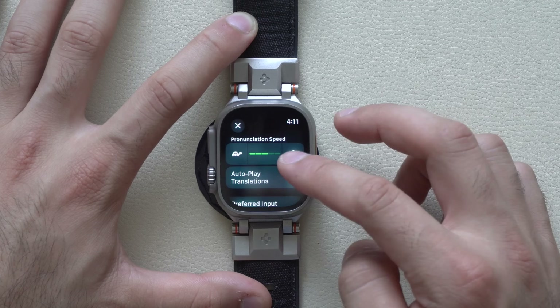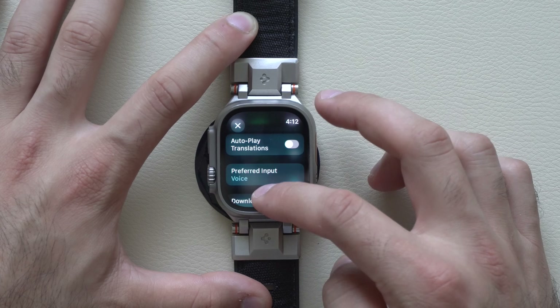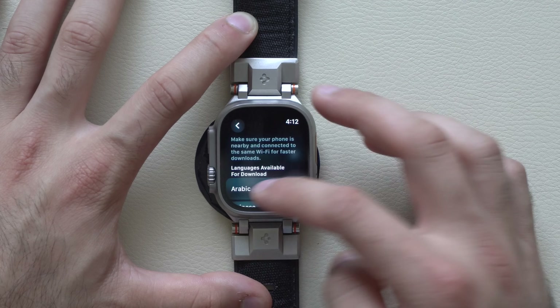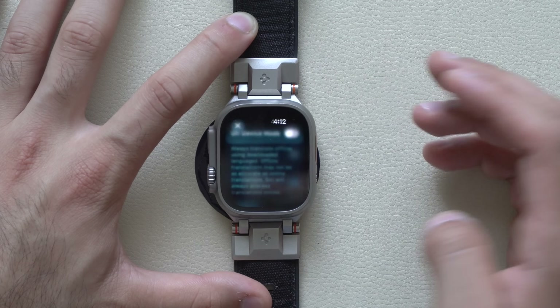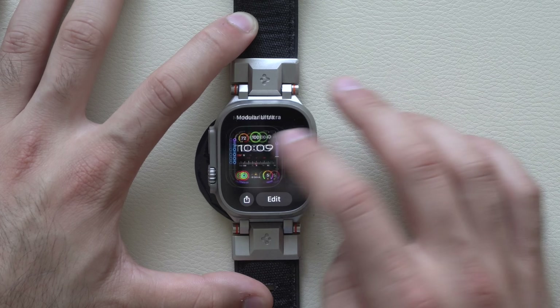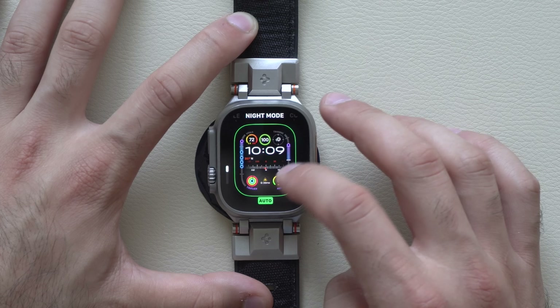It works extremely well. You can bookmark your favorite most used languages, and you can also adjust the speed, auto translate, voice preference, and the languages you want to download. It supports a lot of languages for a free-to-use software. And since we are using an Apple Watch Ultra, if you switch to a watch face that supports night mode...